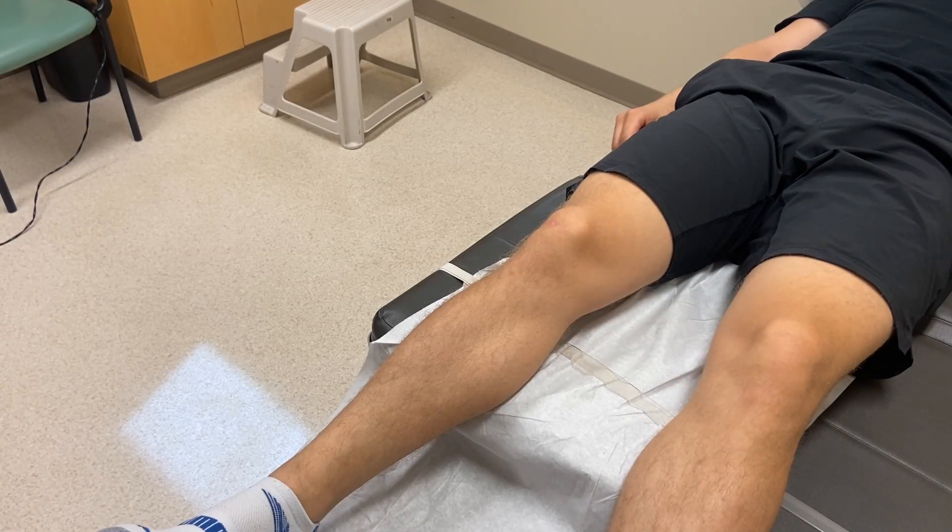Begin with the patient in supine on the examination bed. For both varus and valgus testing, be sure to test the knee both at full extension and at 30 degrees of flexion, ensuring to provide support to the thigh and knee, either with a pillow or by hanging the patient's leg partially off the bed.